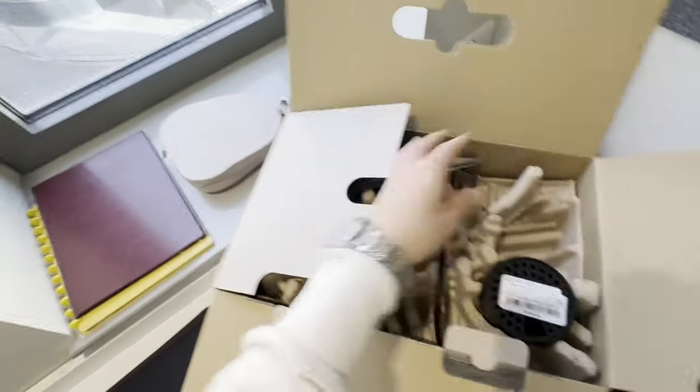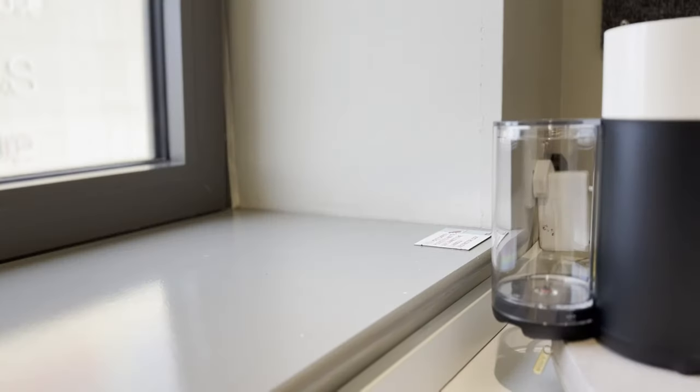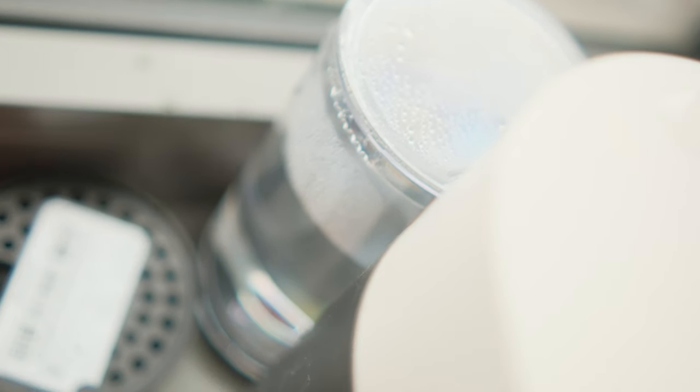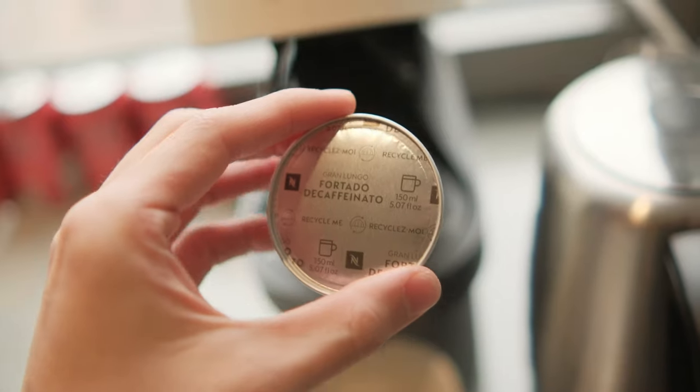There's only one thing you need to be aware of when first using this machine after you plug it in: you need to do a rinse procedure. Fill up the machine with water, press the button three times, and it will auto-rinse with hot water so it's clean and sterile. After that, it's as simple as throwing the capsule in, pressing the coffee button, and coffee comes out into your cup.